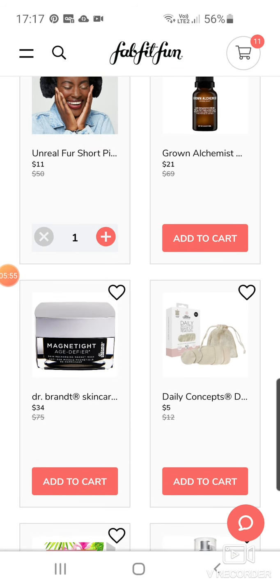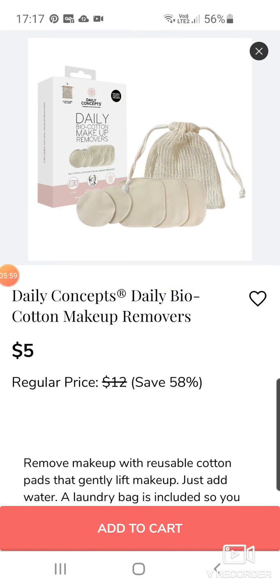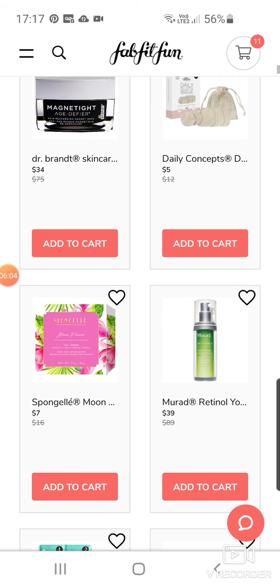That's $34 down from $75. We've got more Daily Concepts — those little pads that you put on to clean off makeup and then you can just stick in the washing machine. Very good, very eco-friendly.